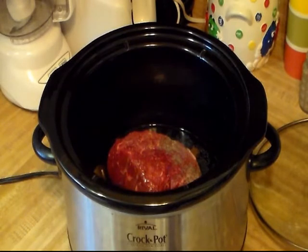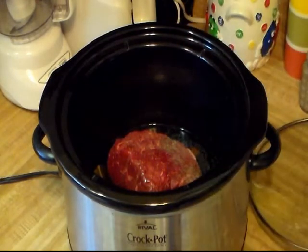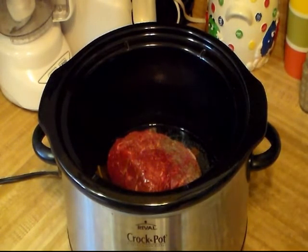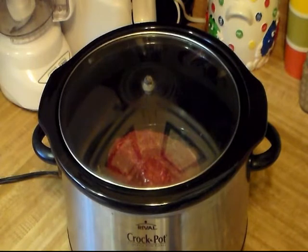I'm gonna put my lid on, let it cook for a couple of hours on high, then turn it down to low. Halfway through I'll come in and flip it. The liquid content should be fine and shouldn't boil dry, but if it looks a little dry you can add a little water. My crock pot lid broke and I haven't fixed it yet, but that's fine — I don't use my crock pot that much anyway.